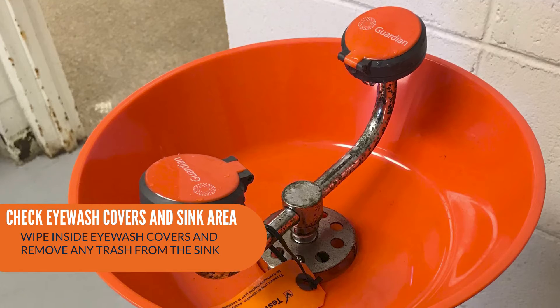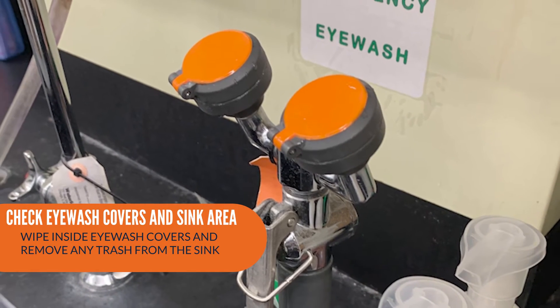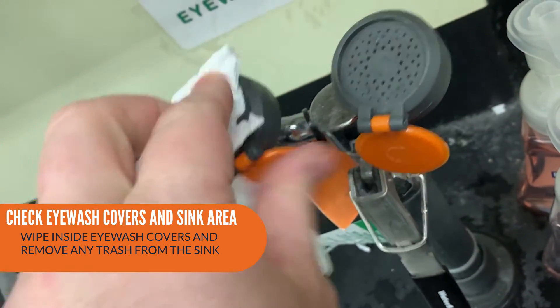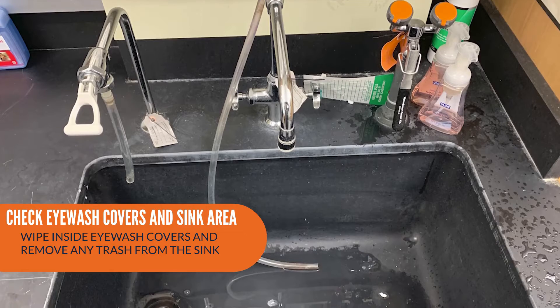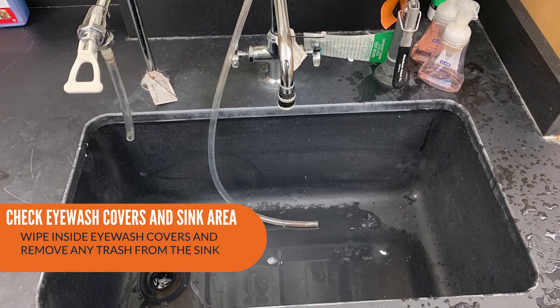Before turning on the eyewash station, inspect the eyewash covers and make sure they are in functional order. Check them for their position, cleanliness, and working condition. Lastly, check the sink area and spouts and make sure they are clean and free from trash.